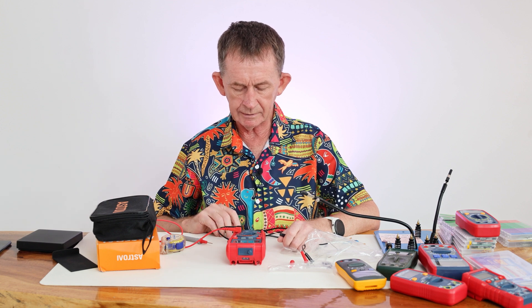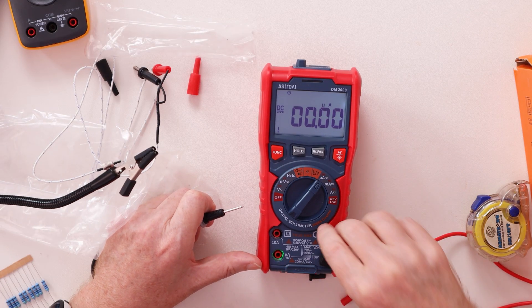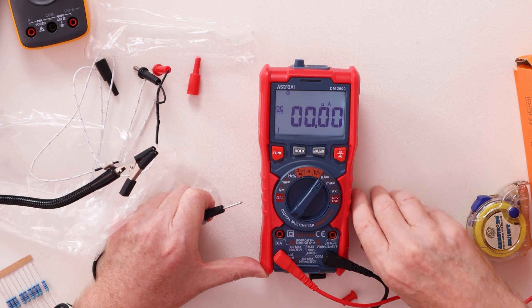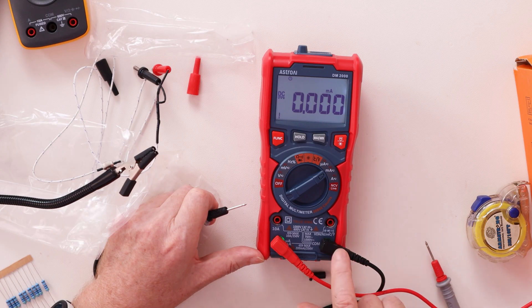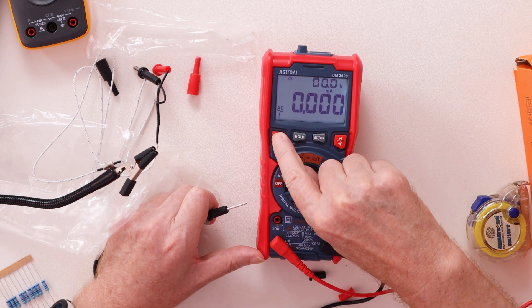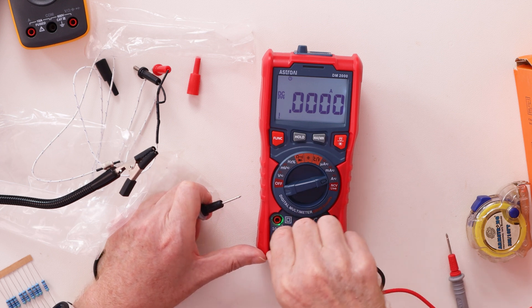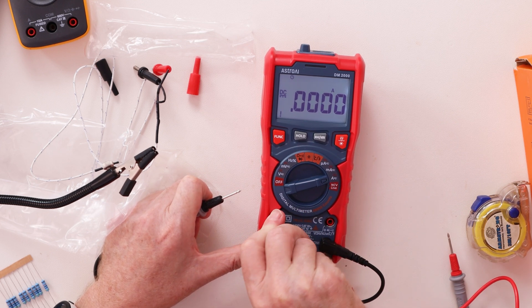Now for current measurement. Microamps is indicated by a 'μ' symbol. Then milliamps uses the same fused port. Then full amps — the meter tells me to move the lead to the 10-amp fused terminal since we're going up to 10 amps. Both AC and DC modes are available for each current range, and AC also displays Hertz.